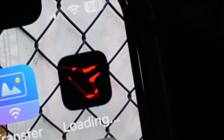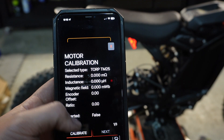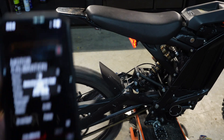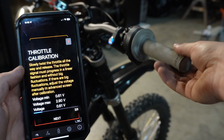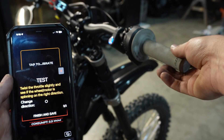Go ahead and download the app. First things first, you're going to calibrate your motor — it's going to start doing some crazy stuff all on its own, so make sure you have the bike on a stand. Then you're going to calibrate your throttle — just slowly twist it and let go. Once you're all calibrated up, you should be getting close to being ready to rip this thing.